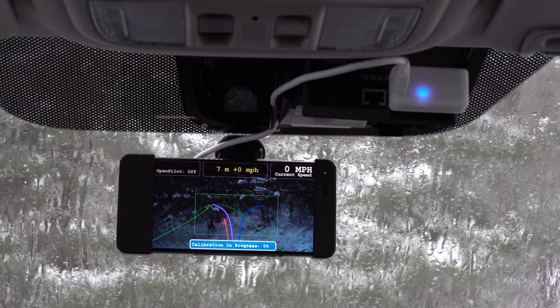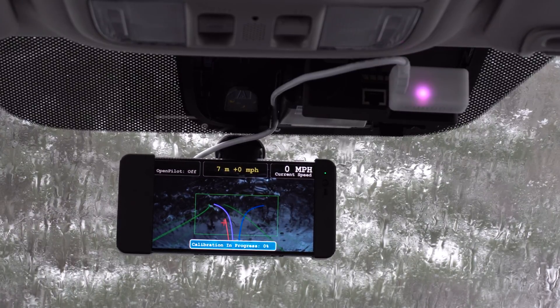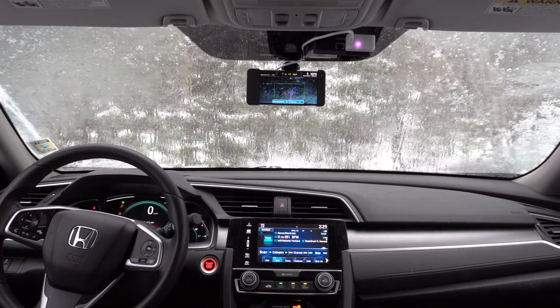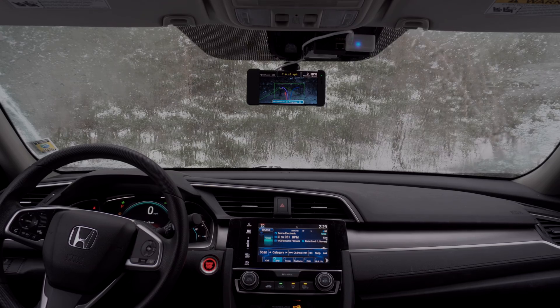Before we start, make sure you have the proper software on your Eon. If you just want to use Sniffer Plus, you don't have to do anything, but if you want to use OpenPilot, which is the software that drives your car, make sure that you have that installed before doing this tutorial. I have a video of that on my channel.